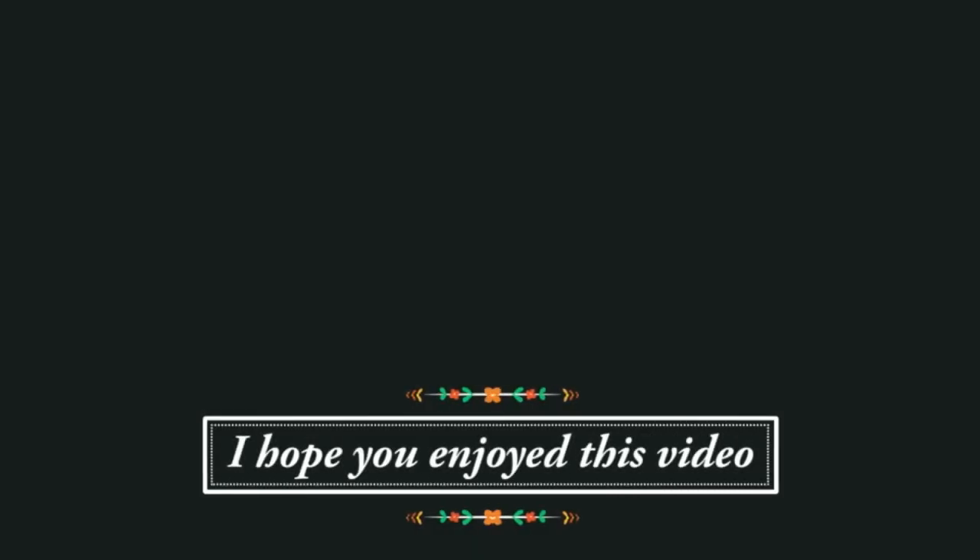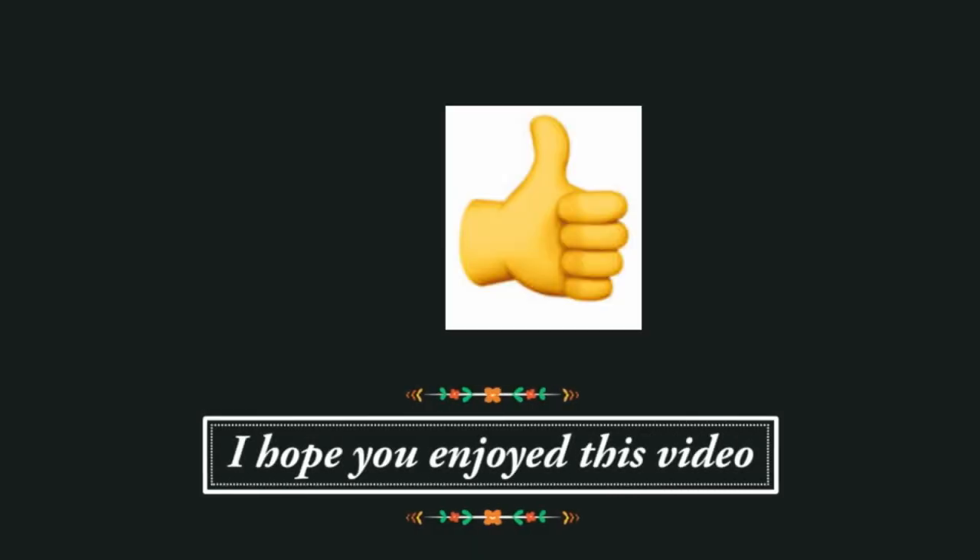Before I go, I want to leave you with a love share: if you type any flight number into Google, you can see important flight information such as departure times, terminal and gate information. I think that is just so good to know. If you enjoyed this video, I would love to know — you can click on the little thumb that's sticking up below.